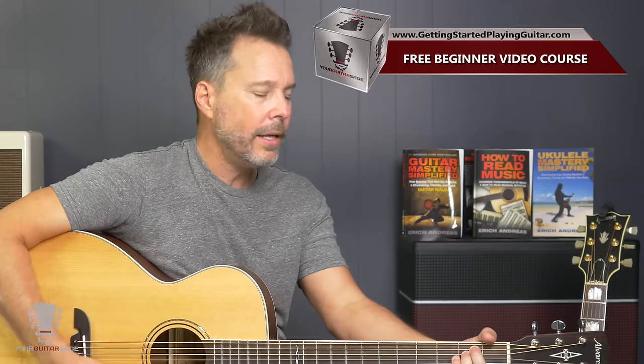The MSRP on it is $599, and I think I purchased it for $399 or maybe even a little bit cheaper. At $399, this is an absolutely amazing guitar. I've never had a guitar that was $399 or lower that played as well as this.